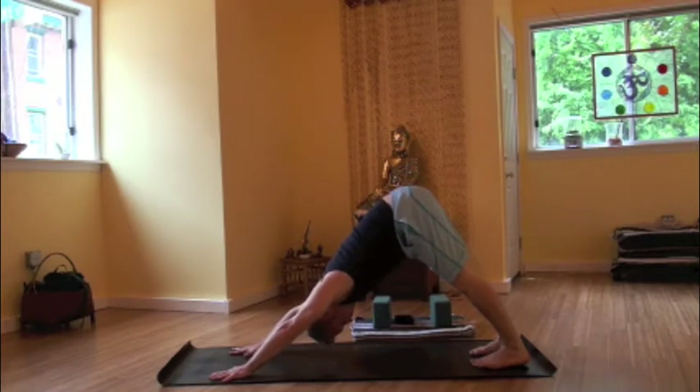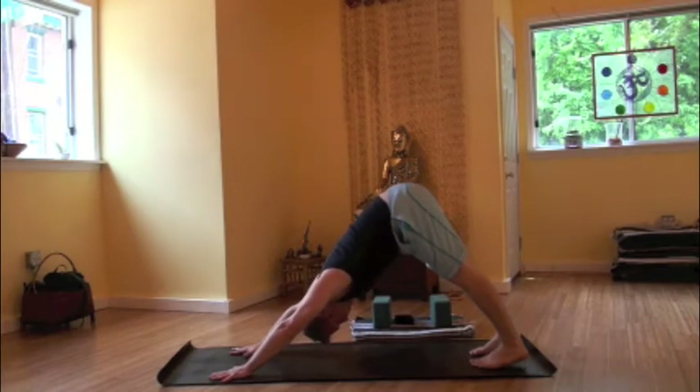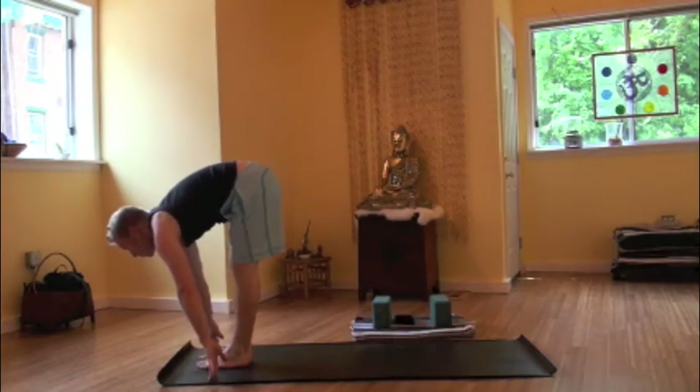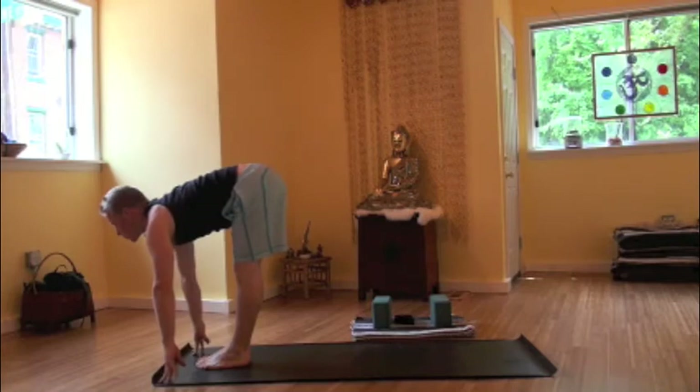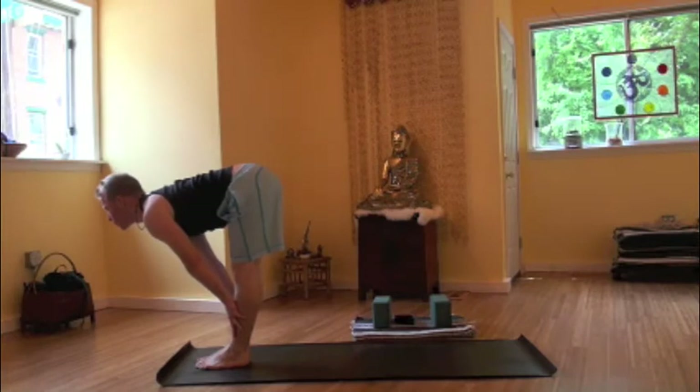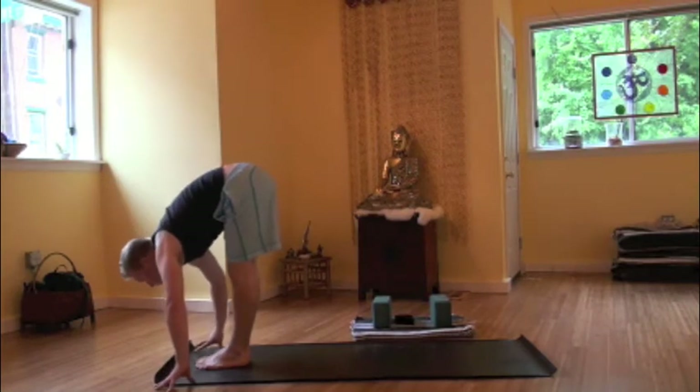Breathing here. Stepping or walking those feet forward to the top of the mat, finding a halfway up position. The hands may come to the floor or mat, if not ankles, shins, knees, thighs. Focus is finding a flat lower back, the lumbar region. Thighs are rotating in and backward, tucking the tailbone.